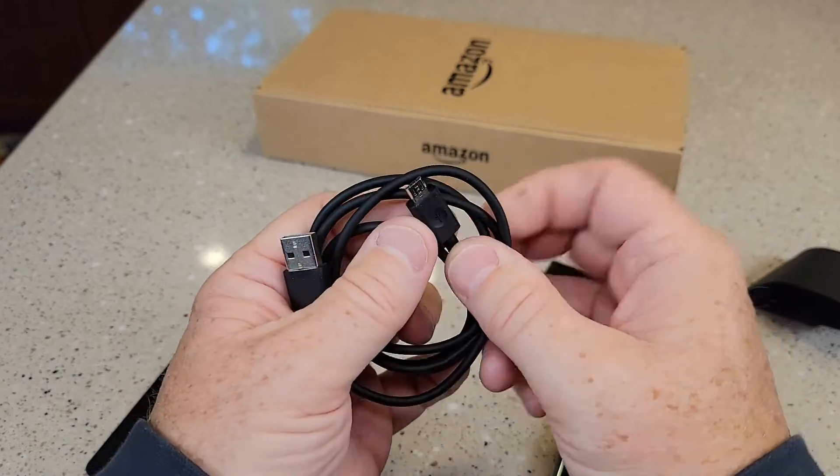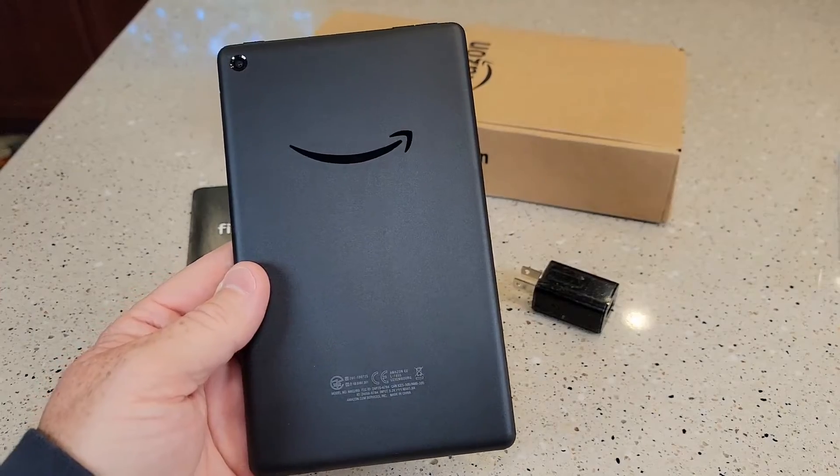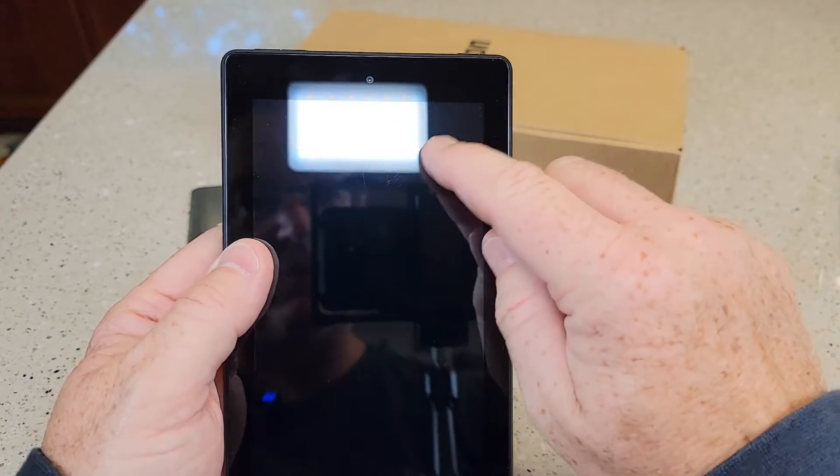The cable it comes with is USB to micro USB. The tablet looks to be in really good shape with just a few very minor scratches.